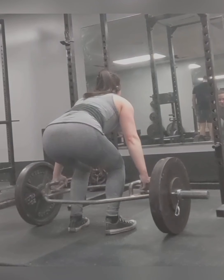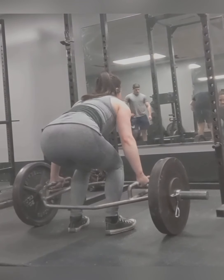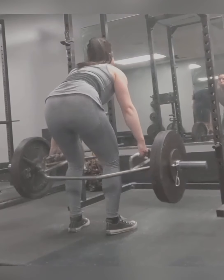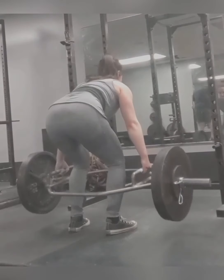And that is my lifting update. I will be posting more frequently soon. Thanks for watching. Happy lifting!